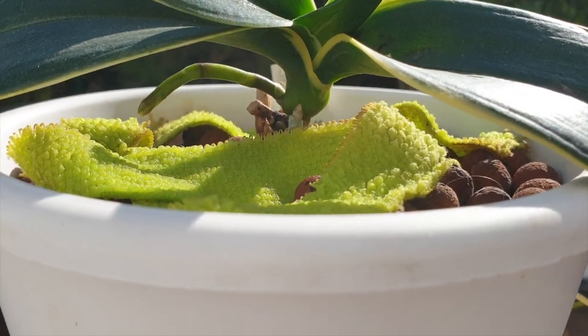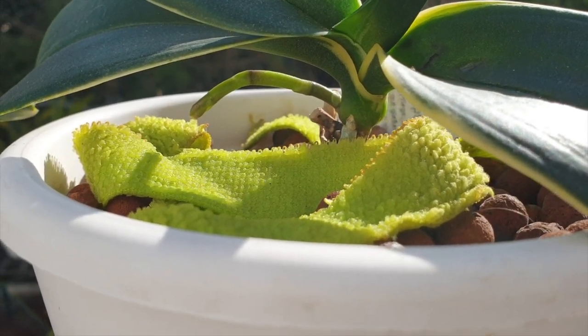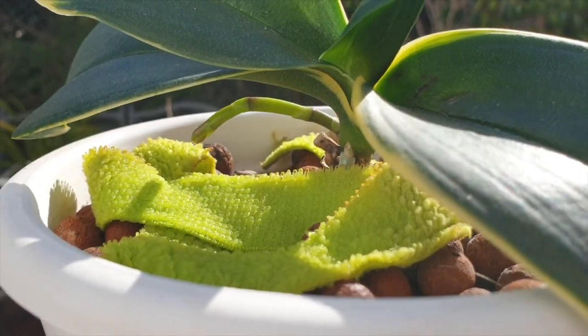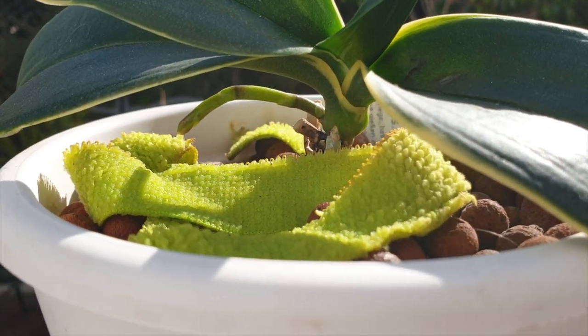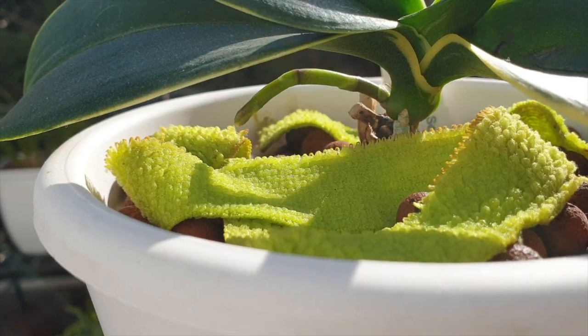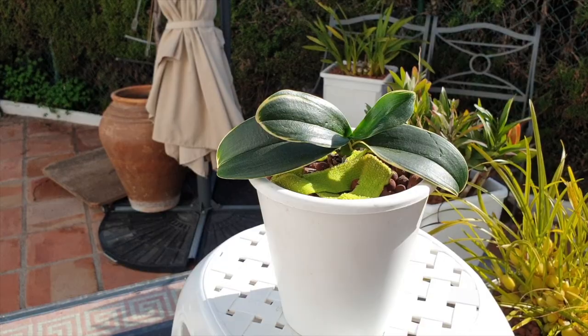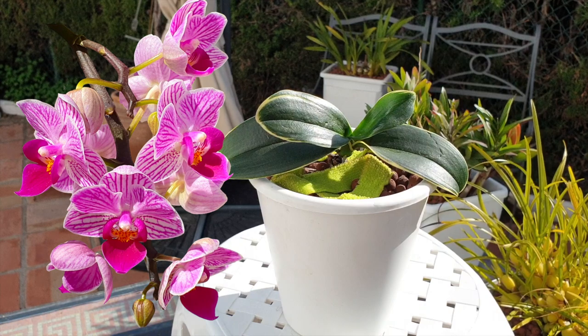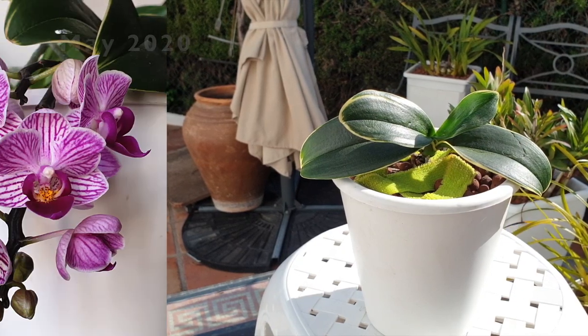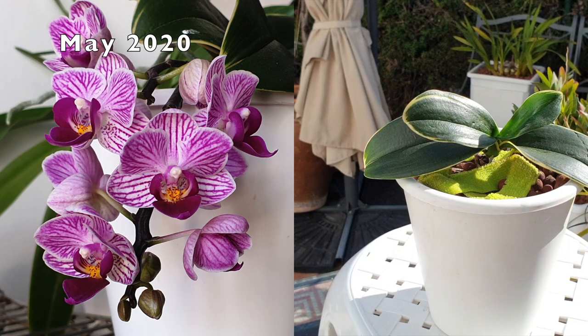So it puts me in a bit of a conundrum. I want to maintain and reserve the energies of this orchid so that it doesn't collapse on me. But I will also be faced with the decision to cut that spike once I see the buds separating themselves from the stem. This way all the hormones have already signaled the orchid that she is going to bloom. By the time I cut that spike off, it'll be too late for any other hormones to recognize that she hasn't bloomed, and she won't send out a secondary spike.